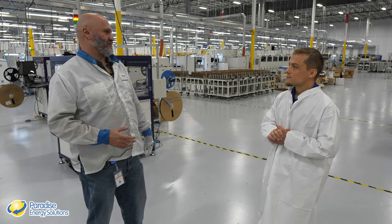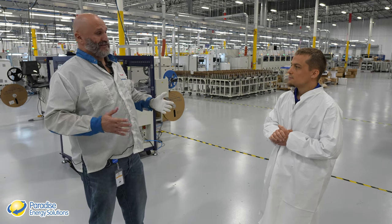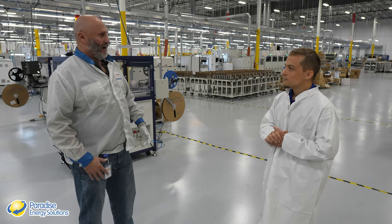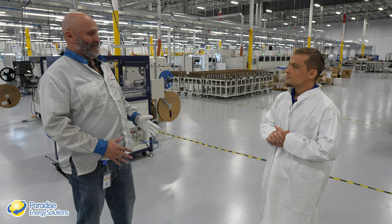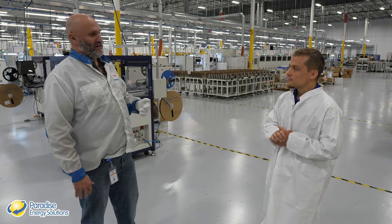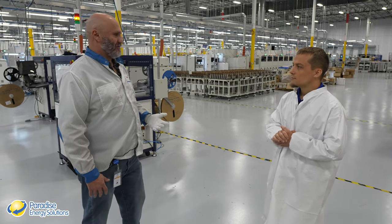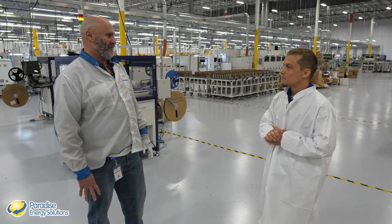With the IRA — the Inflation Reduction Act — coming into place, Enphase was able to put manufacturing facilities in the U.S., bringing jobs back here, which was very attractive to Miguel. Microinverters are the way to go in the solar industry, and with a 25-year warranty, quality has to be second to none. They must run their machinery at incredibly high yield percentages — a really good challenge.